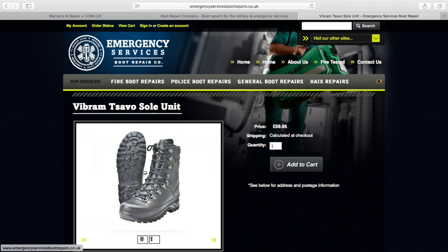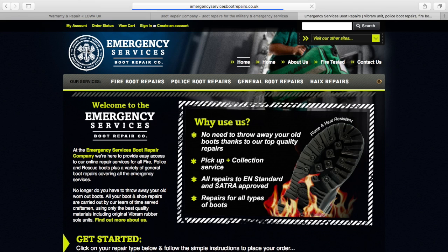Hello YouTube. I own a pair of Lowa combat boots and I wore the soles out. They were so slick they were slippery and I needed to get them replaced because I didn't want to buy a new pair of boots.